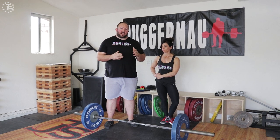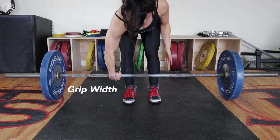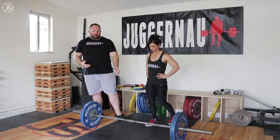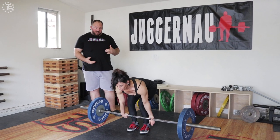Keep in mind that a great deadlift lockout starts at the beginning of the lift. If you're in a bad start position, it's very unlikely that you're going to have an efficient and effective lockout. So go back and watch parts one through four of this series to make sure you're doing everything right leading up to this portion. What we want to emphasize in the lockout of the deadlift is locking out as early as possible. The common problem we see is people pulling the bar up and back too late in the deadlift.